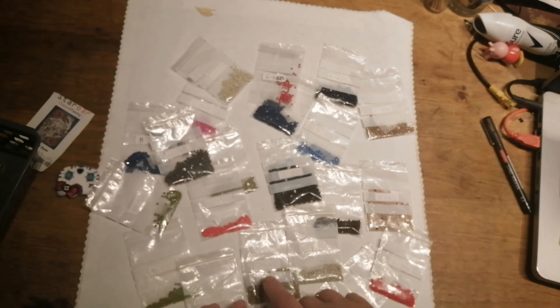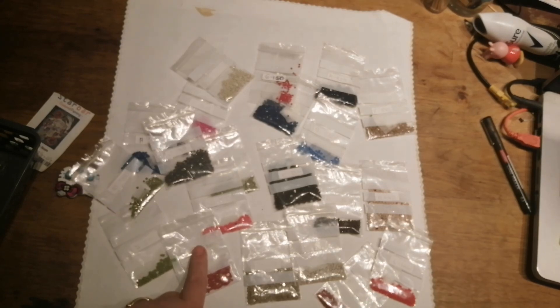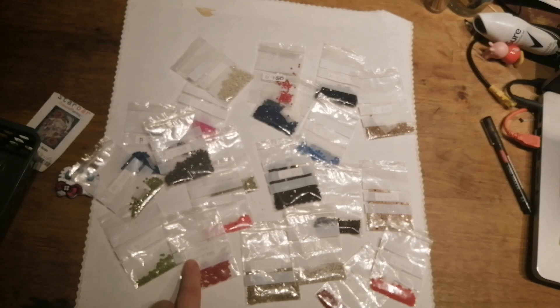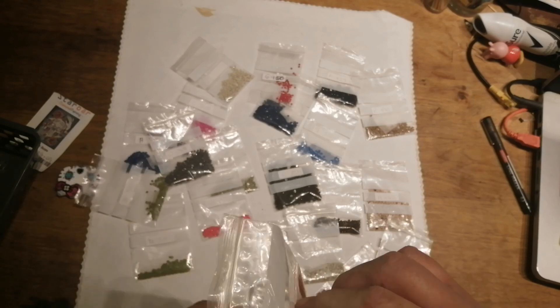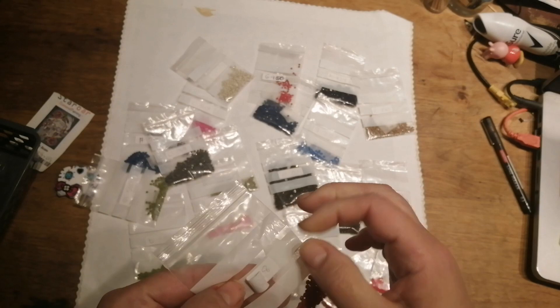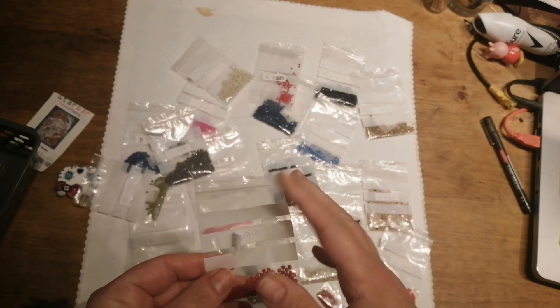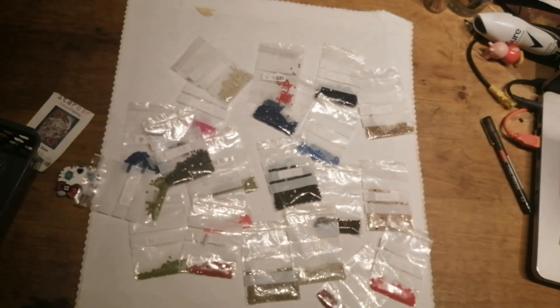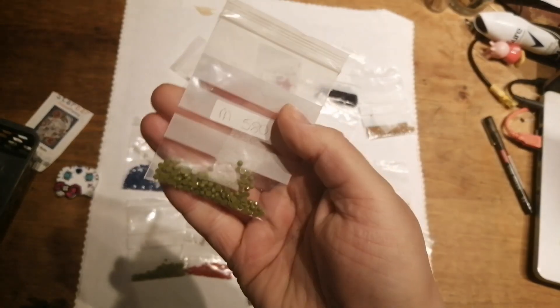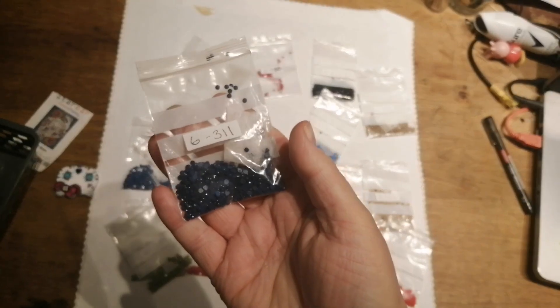These are little stickers I bought because I was going to write on the bags, but I didn't have a pen that would write on them — all the pens I had would wipe straight off. So I found some little stickers from one of my toolbox kits and put them on. The top layer comes off so I can just stick another sticker on top. I want to keep the diamonds because they're just so nice. Can you see the sparkle in that? Even in a plastic bag you can still see it.